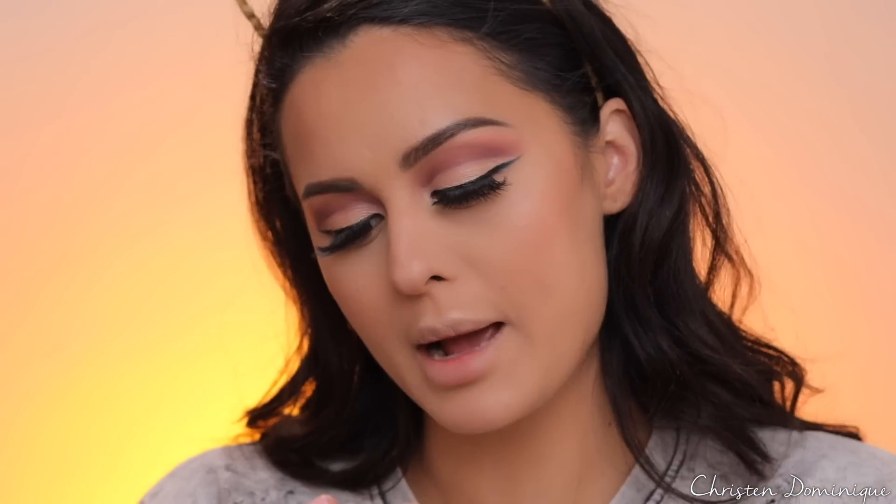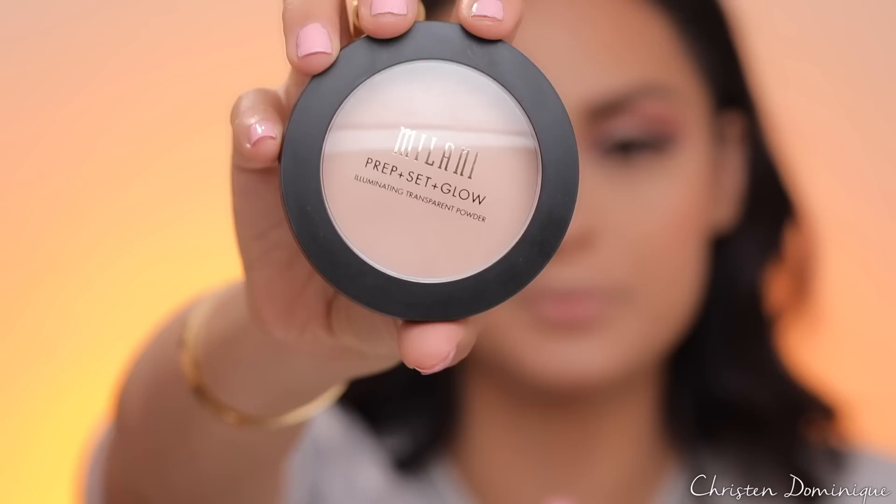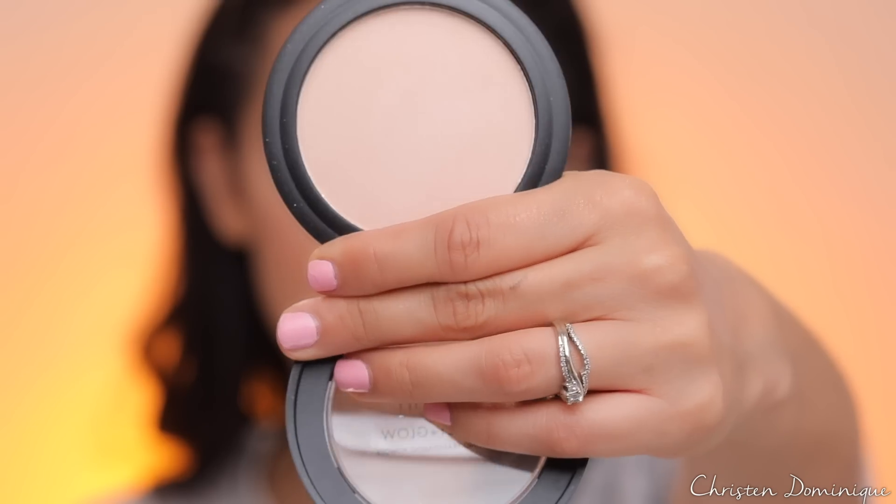To add warmth and color, I'm taking this Rimmel Matte Bronzer and working it on my cheeks and around the temple. Try not to bring the bronzer down too low. For blush, I'm using Wet n Wild Color Icon in Mellow Wine — tapping my brush in and adding it to the cheekbone. For highlight, I'm using Milani Prep Set Glow powder — it's a transparent powder with sparkles that adds a really nice natural glow to the cheekbone without overpowering your face.